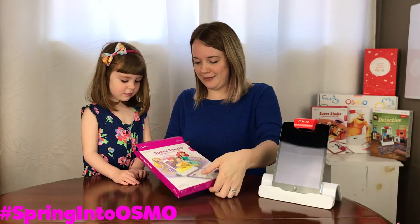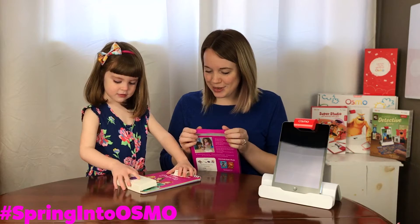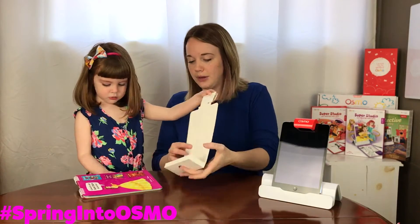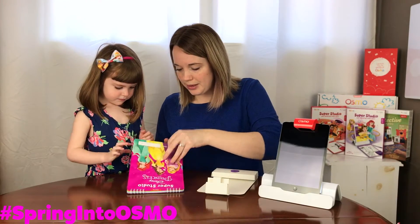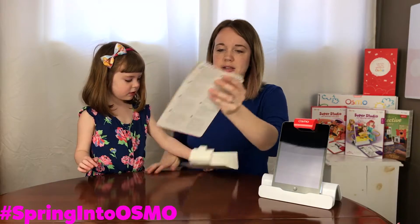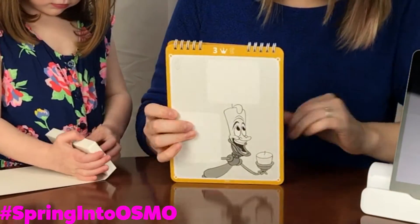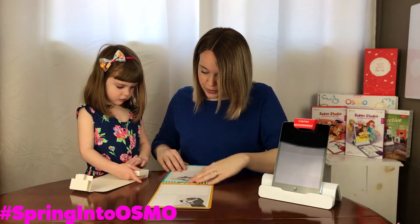What do you think it looks like? Ready? Oh my goodness. We have a brand new game to add to our collection here. What's in there? Let's see. Your Osmo name. We're going to have to draw Belle's dress. Check it out guys, there's a whole bunch of pictures and you have to draw down in here on your app. It brings your pictures to life.